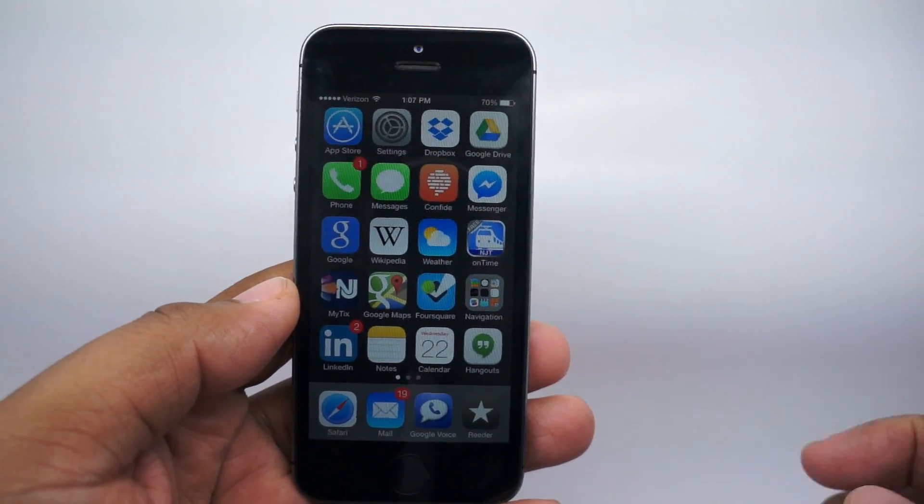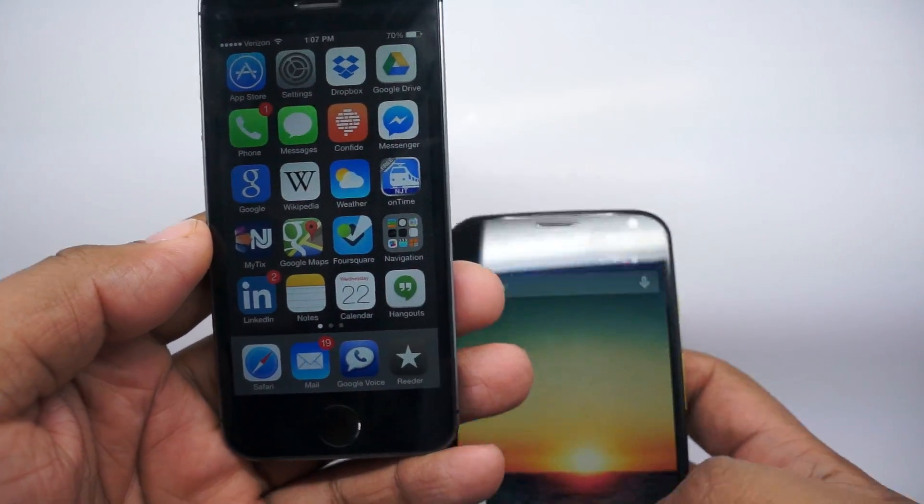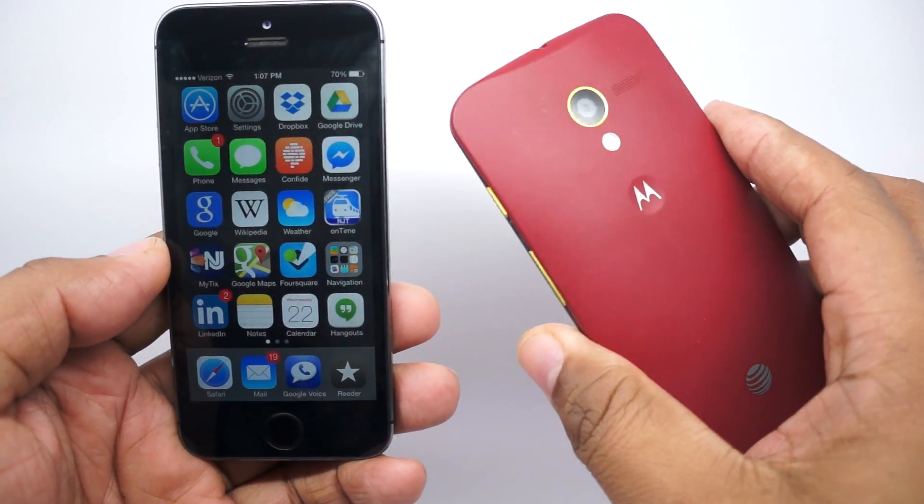Hey everyone, Andrew here. Let's say you're someone who uses an iPhone and for whatever reason you decide you're going to make the switch to Android and get a Moto X.